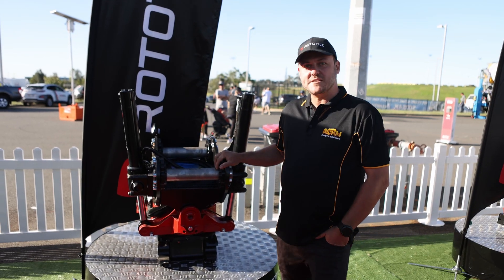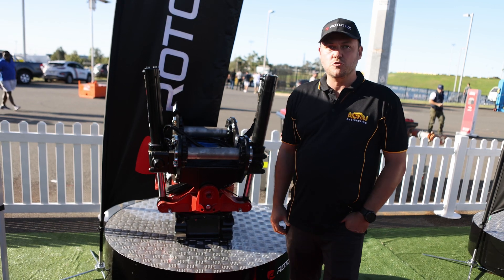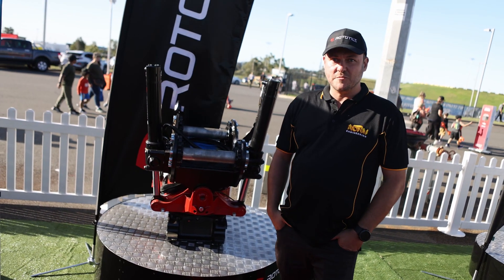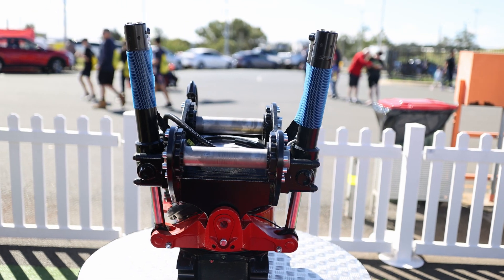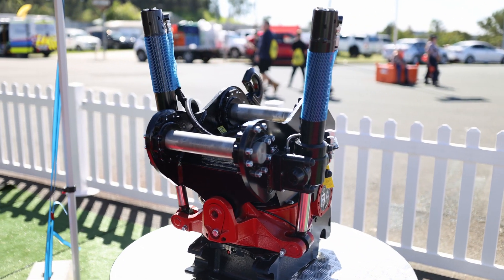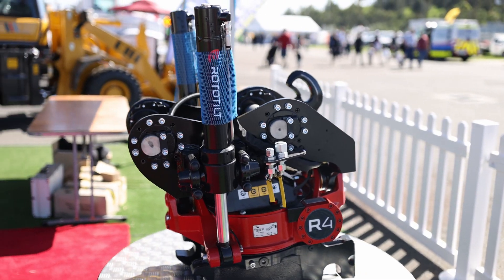This tilt rotator, this R4 ICS, would be perfect for anyone basically in the rail industry, landscapers, general contractors, stone wall builders. What it allows you to do is machine positioning no longer becomes critical when placing objects and blocks and working. You can get a bigger machine into a smaller area and you don't have to move the machine — you can do everything from one position, or do a lot more from the same position. So it makes it a lot faster, a lot quicker. It just changes the whole way you operate your excavator.